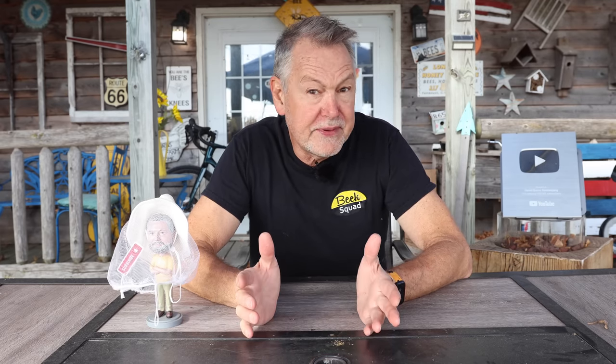I'm really excited about today's video because so many of you are wondering about how to manipulate your frames for winter survival. Today we are going to look at the same hive we inspected last time that was failing — I wanted to combine it, but a lot of you said no, let's try to save it.